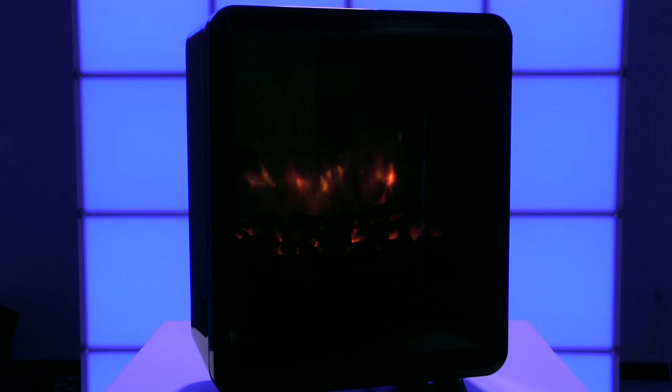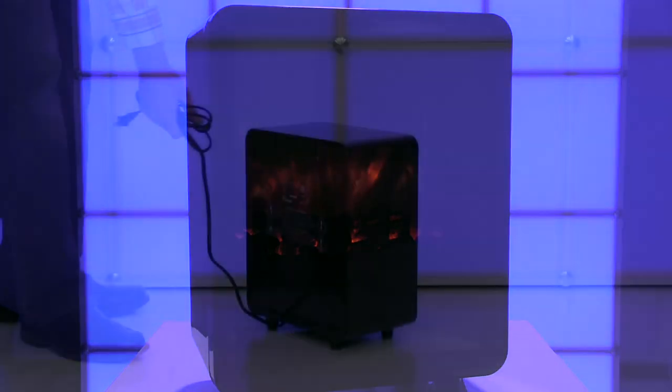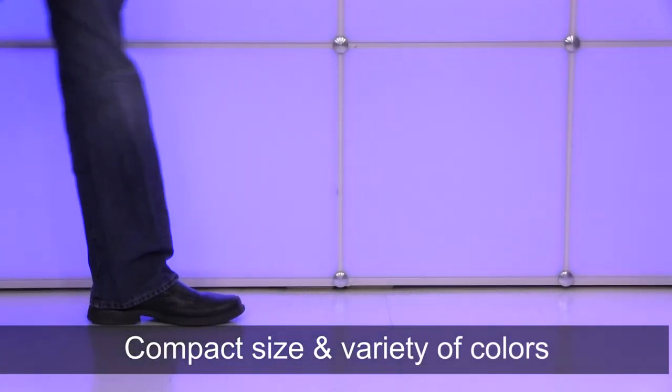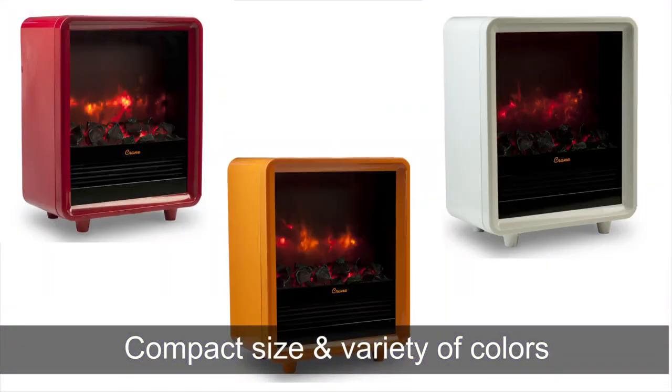The realistic embers cast a nice ambient glow with or without heat, and the Mini Fireplace Heater has a convenient carrying handle. It measures 14 inches long by 9 inches wide and 17 inches tall, weighs only 15 pounds, and comes in a variety of colors.